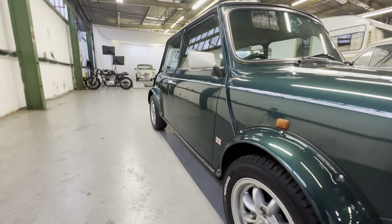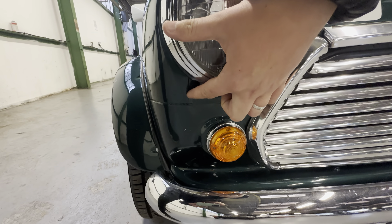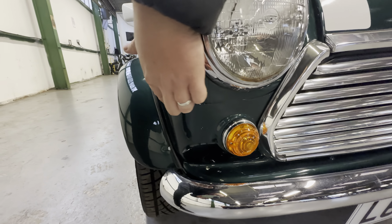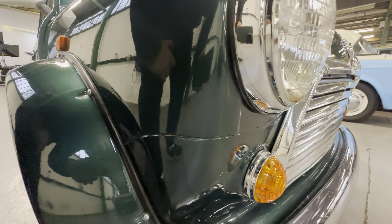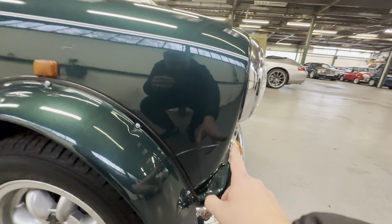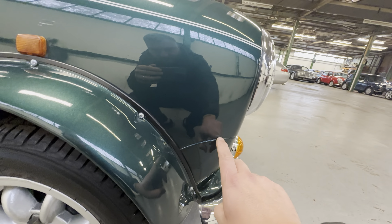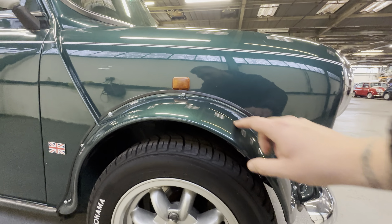We'll start on this driver's side — looking down the side you can see it's lovely and straight all the way down, not full of any ripples or dents. You always want to check these seams on a Mini, where it comes down from the headlight and underneath — it's normally one of the first places on the front of the car where corrosion will show, but on this one it's lovely and tidy all the way around, same story as it comes down the wing.